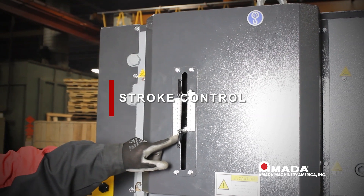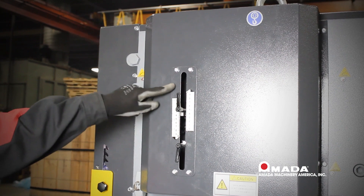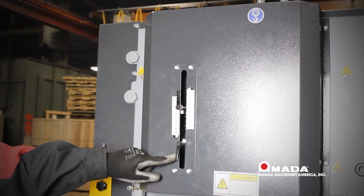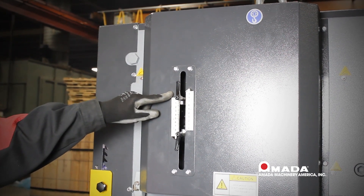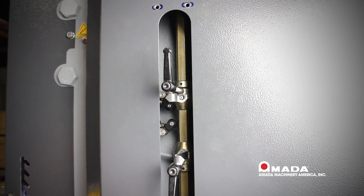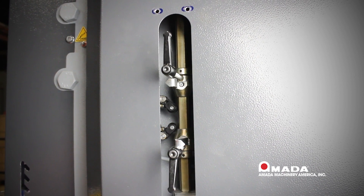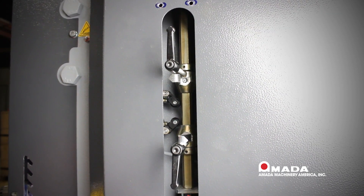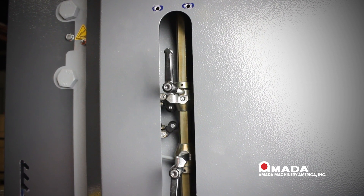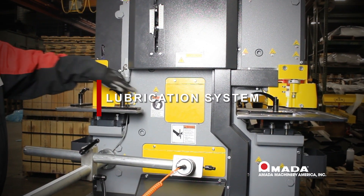Now let's move on to the stroke controls. The stroke control limits how far the hydraulic cylinder can move up and down, and therefore how far up and down the machine will actually go. The top stroke control limits how far down the machine will go; the bottom stroke control controls how far up the machine will go. Behind the cover there are two micro switches and two stroke controls — when the stroke control hits a micro switch it stops the machine moving either up or down. By moving the stroke control you can limit how far up or down the machine will go.